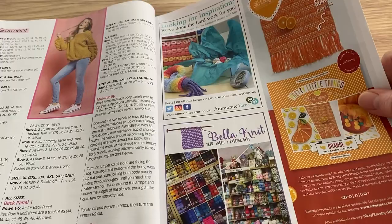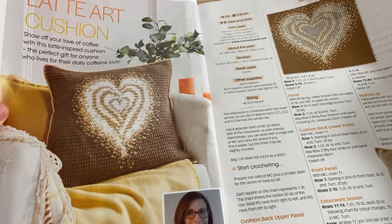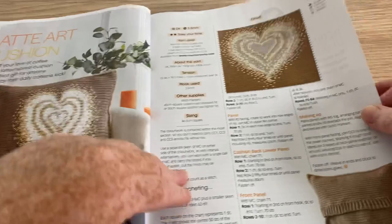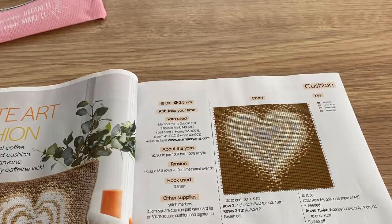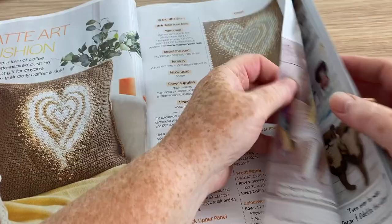That's kind of nice — the Latte Art Cushion. It does look like a latte, you know when they put the patterned hearts on the coffee. We've got the diagram — you can see the nice squares, so you can use that pattern on something else if you wish.